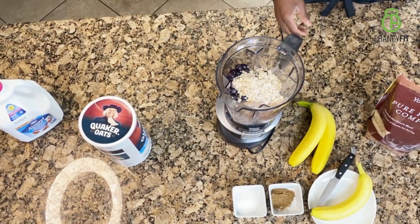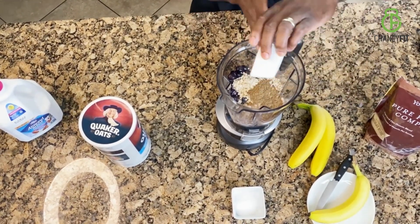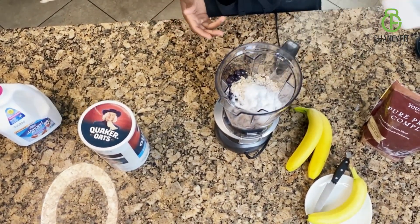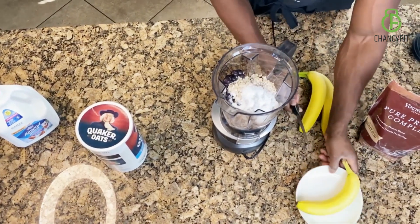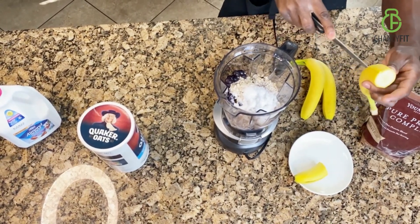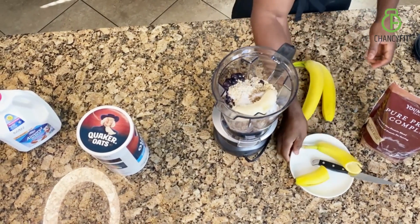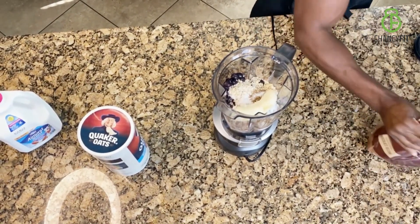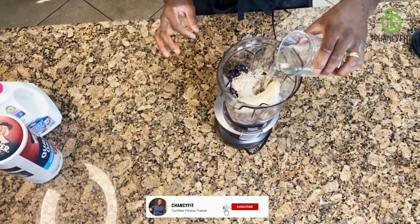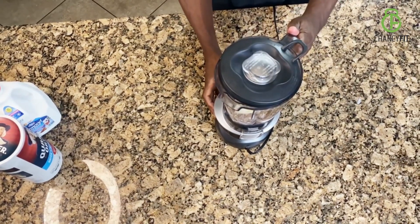One tablespoon of flax seeds. One tablespoon of Splenda — gives it a nice, rich taste. You will also need half a banana, so let's sliver it open. Be careful with your hands. Half a banana goes in. Then I'm going to put a dash of water in there, just a sprinkle. Let's cover it up and let the magic happen.